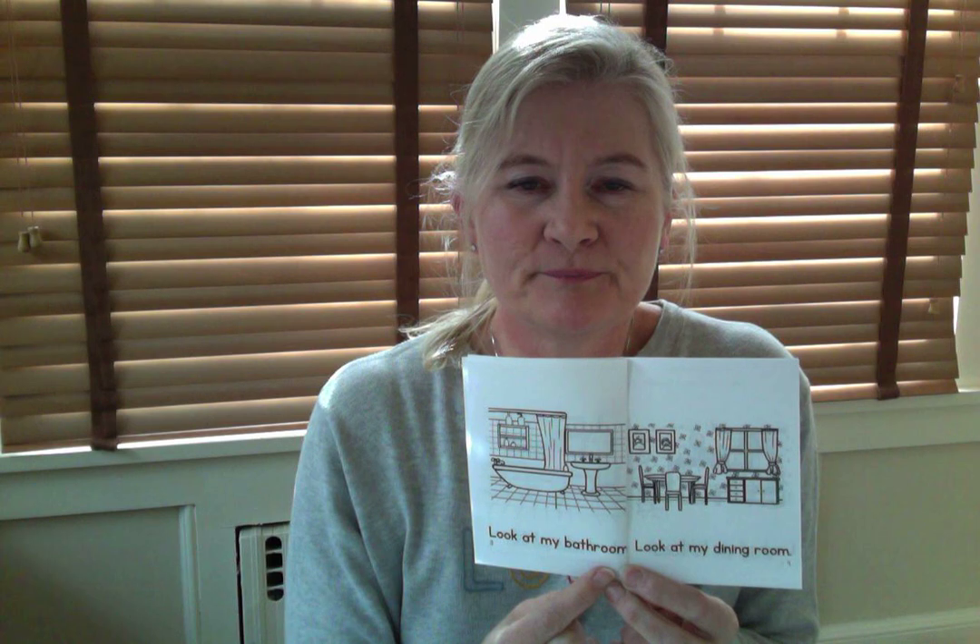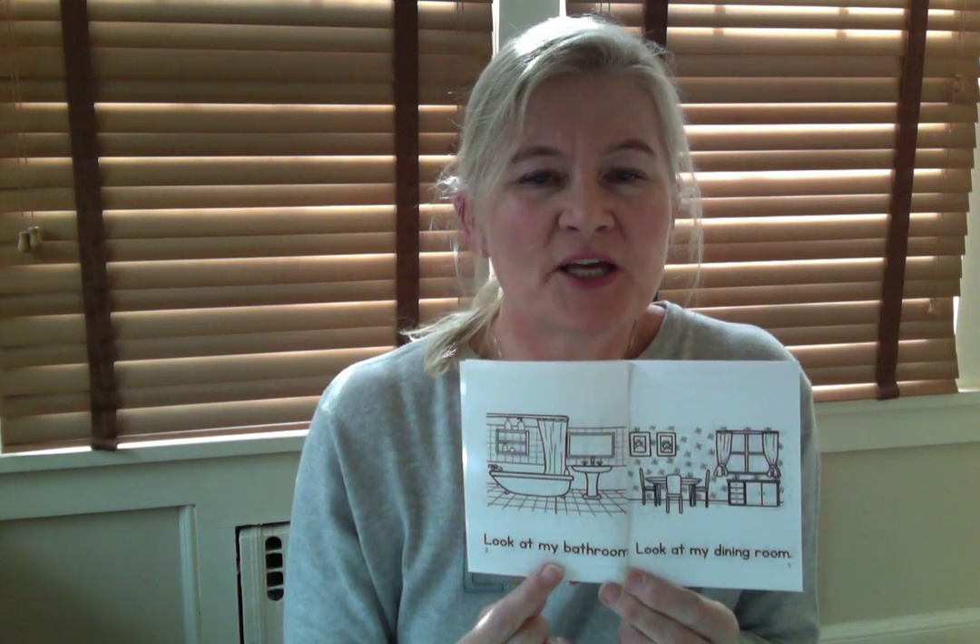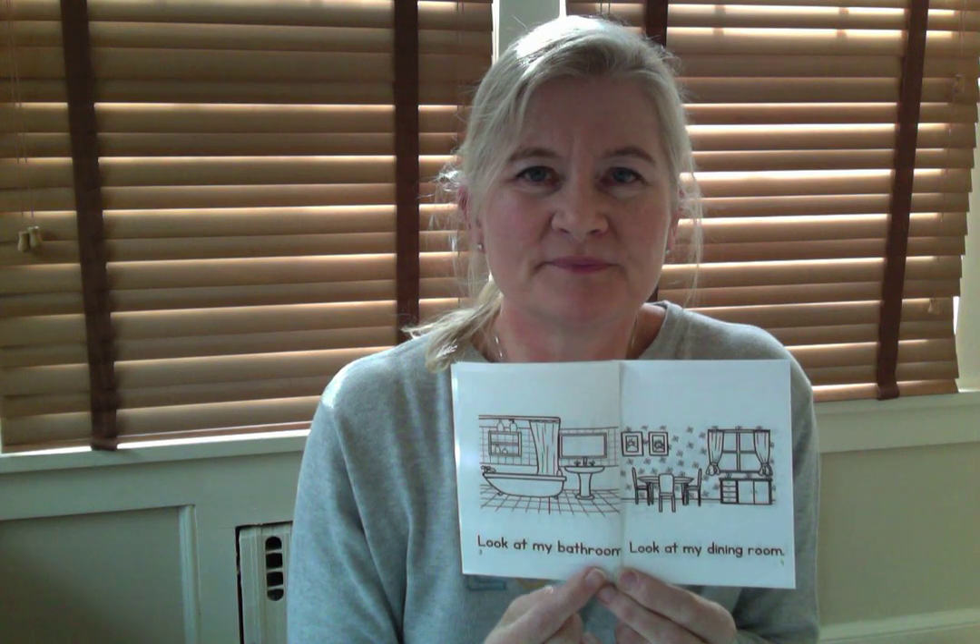Let's turn to page number three. Hold the page down and here we go. I'll go first — listen to me first, and then we'll say it together. Look at my bathroom. Together: Look at my bathroom. Good.